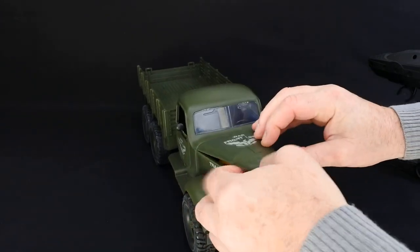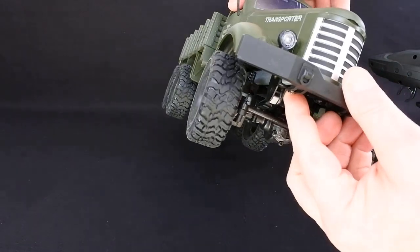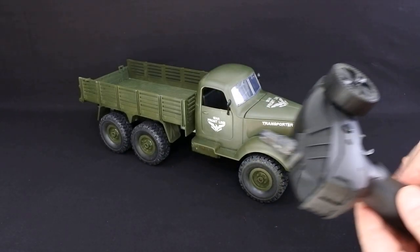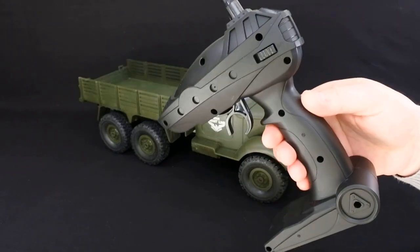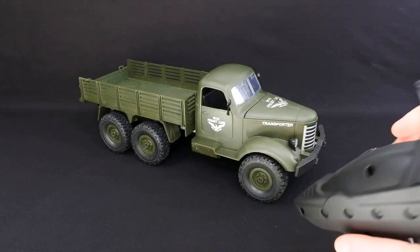I do like the ones where the battery goes under the bonnet — I much prefer it underneath. You've got your on/off switch under here too. As for the transmitter, it's quite cheap and plastic, exactly the same one you get with the Q61. Not the best transmitter in the world but adequate for what it is — you've got to remember the price you paid.